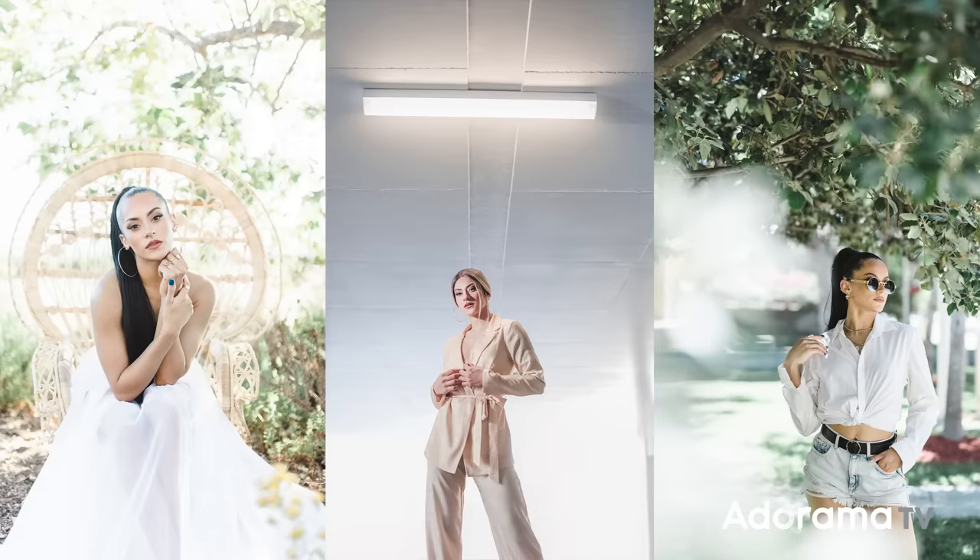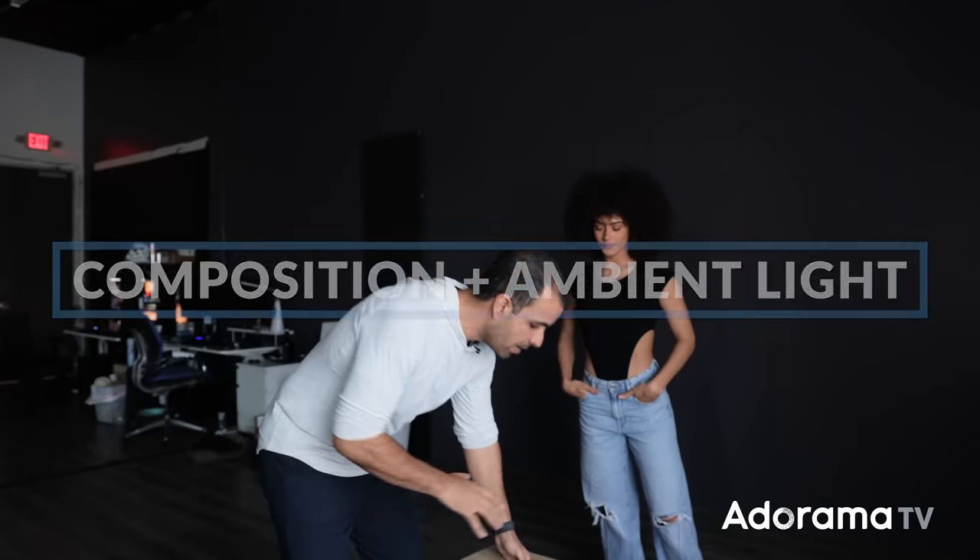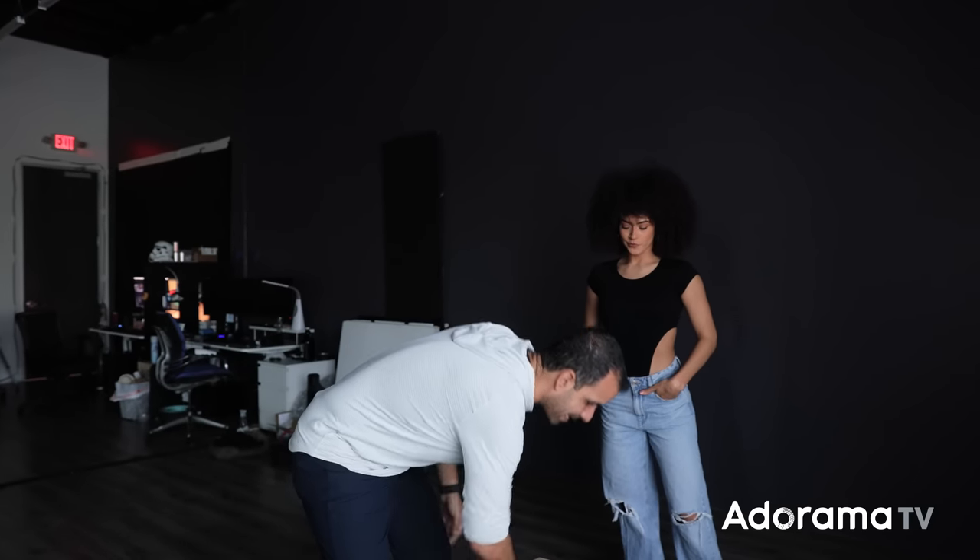Let's introduce our lovely model — you'll need someone to photograph. This is Kiara. Y'all might recognize her from past awesome videos. I'm gonna start with step one. I want you guys to dial in your composition and your ambient light — figure out what you're shooting and why. What I'm gonna do is actually have Kiara sit, and I'll explain why in just a second.